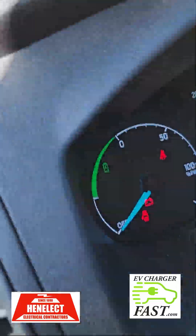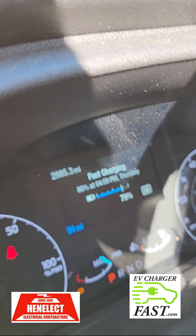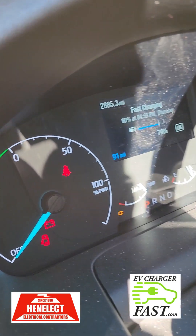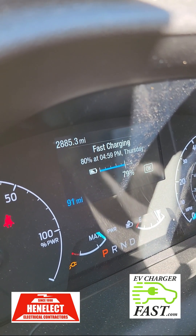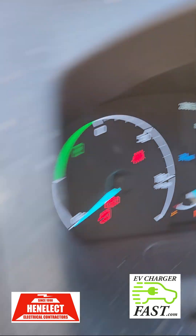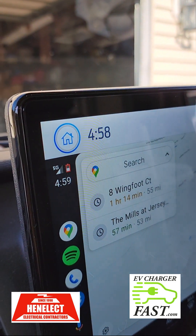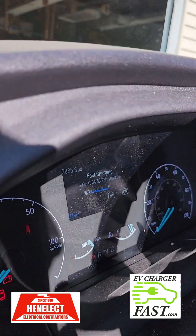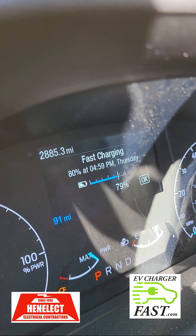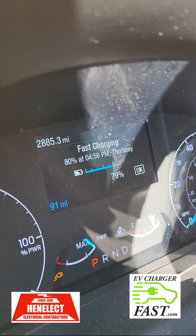I'm now at 79% — still showing 'fast charging.' It's down to 4:59 estimated time. It's about one minute away so let's just wait here.